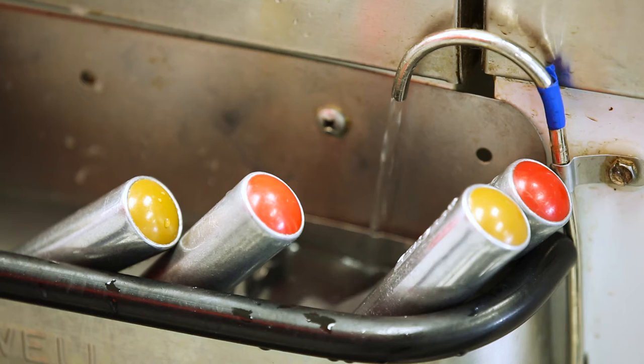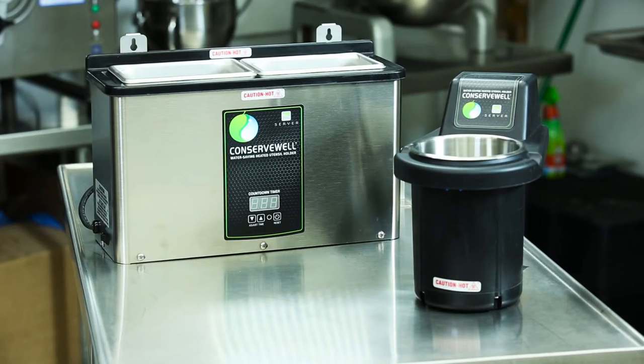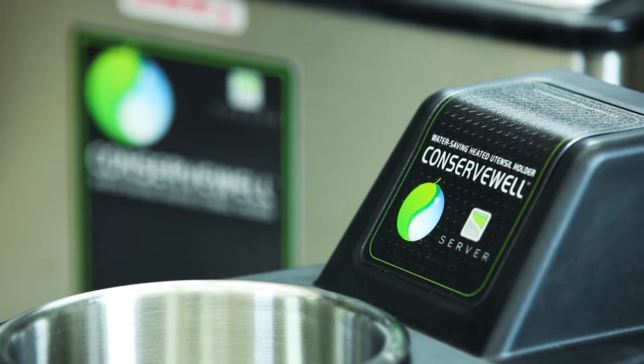One major US-based restaurant chain enlisted Server Products to create a responsible replacement for the traditional dipper well. The collaboration resulted in a new environmentally and economically smart product: the Conserve Well.